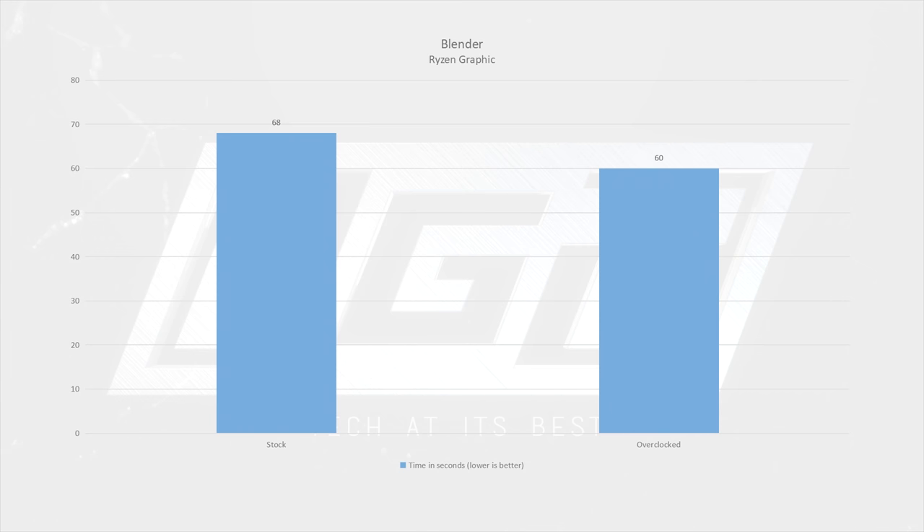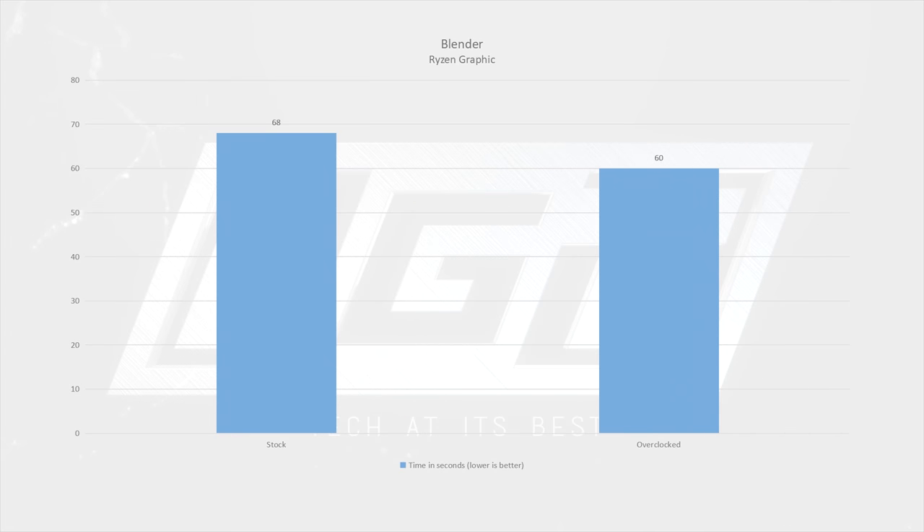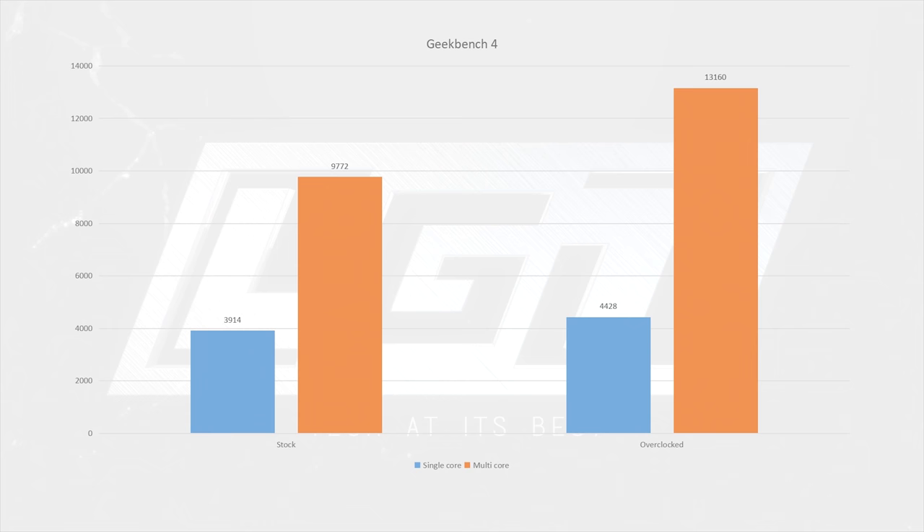Here we can see how the 1300X performs in Blender. We used the Ryzen graphic that AMD used during the R7 launch to compare their flagship 1800X against Intel's Broadwell-E lineup. In stock form, the 1300X finished the task in 68 seconds, and when overclocked we see an 8-second reduction. For our next synthetic test, we chose Geekbench 4, where we see a 13% increase in single-core performance when overclocked and a massive 34% increase in multi-core.